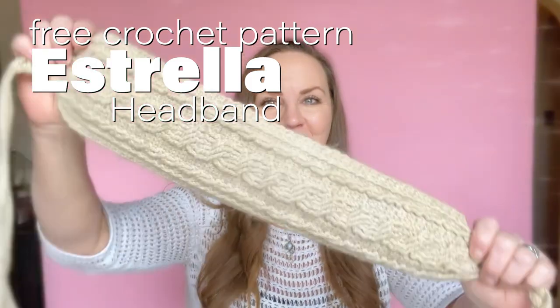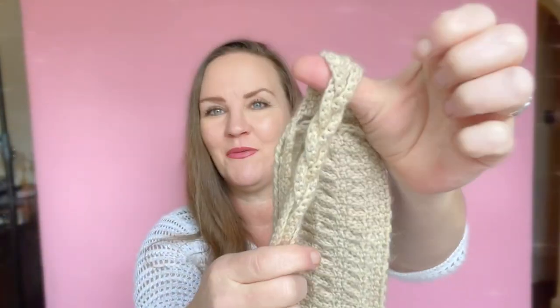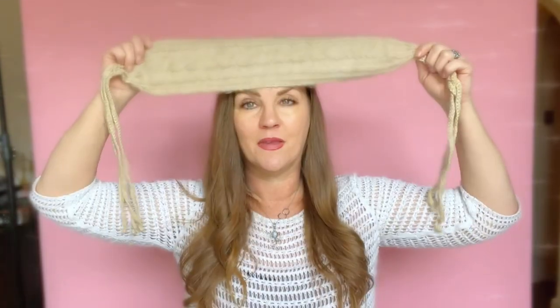Hi everyone, Tasha with Stardust Girl Crochet. Today's tutorial is how to crochet the Estrella headband. This is a beautiful cables headband and it has tassels hanging off of it, which you can braid if you want to. The braid turns out really pretty. This is how you wear it — I put it on my head like this and then kind of go underneath my hair, pull it tight, and the strands kind of hang down like that.